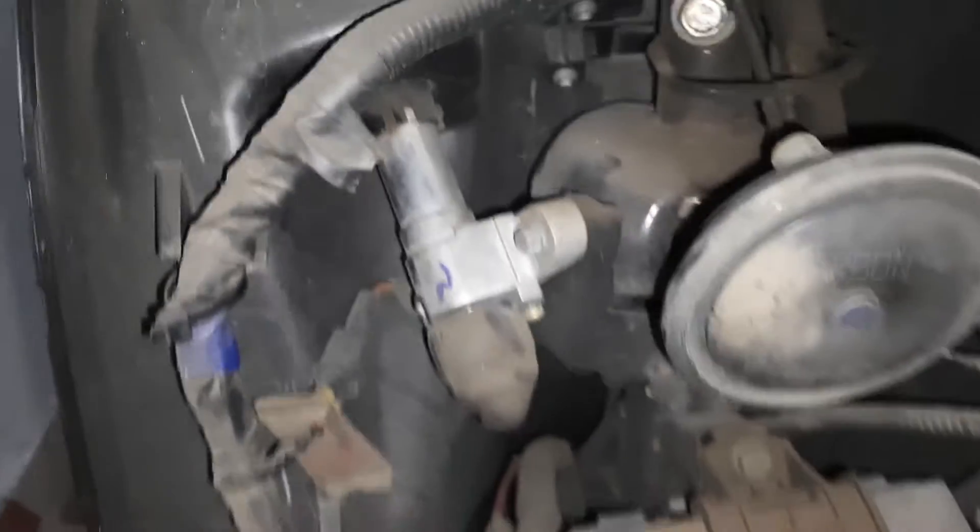This is the system where it connects to the key. Here you can see this is the ignition key. If you take a look at the other side, you can see it clearly.